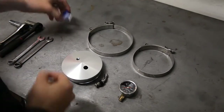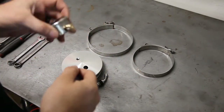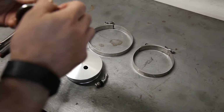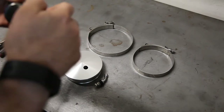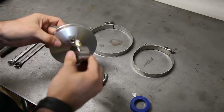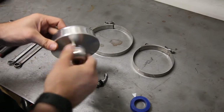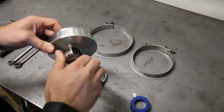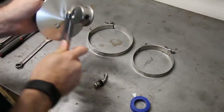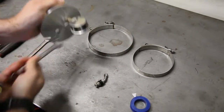First thing we need to do is assemble it. What you want to do first is take your pressure gauge and wrap a little Teflon tape around the threads. This way we don't have any leaks coming out of here when you're trying to leak test your car. Then you want to thread this into your billet plate and snug it with your 11mm wrench. You don't have to get too tight — just enough so air isn't going to get by when you're at 15-20 psi.